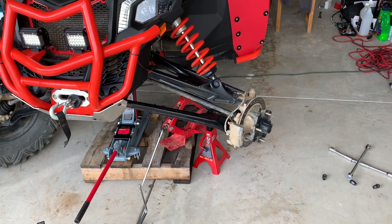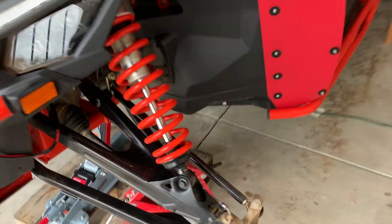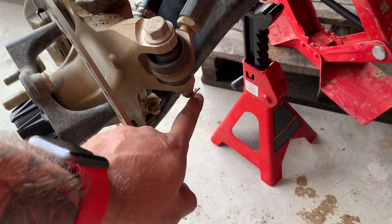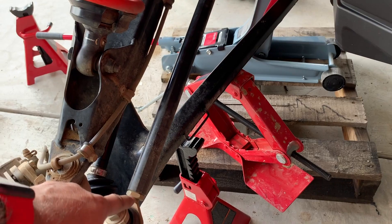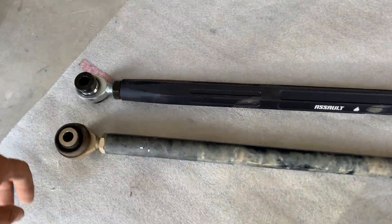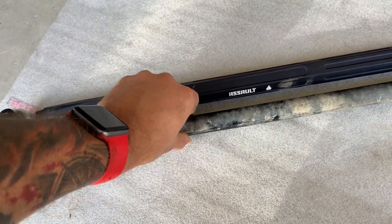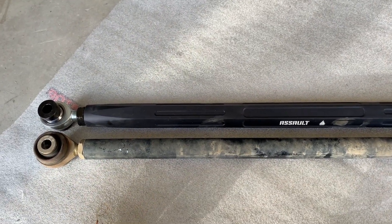Now put the tire back together. Same thing on the other side — remove the tire, raise it up. Next: untie the bolt, remove the pin, untie the two screws on the other end, and unscrew it as well — same actions as previously. Then align and make sure it's the same size before tying everything back together.